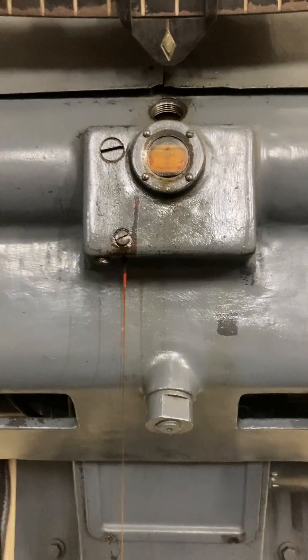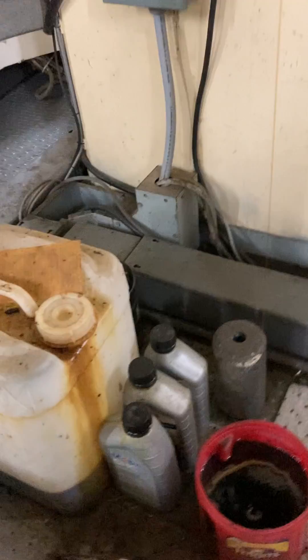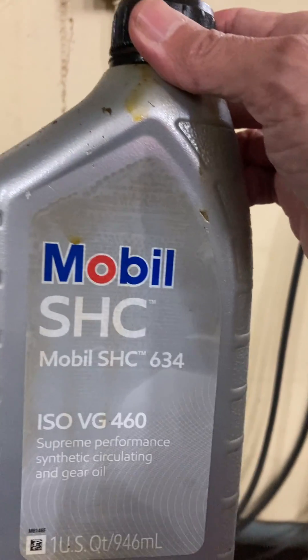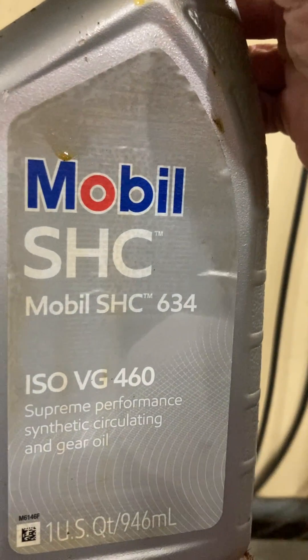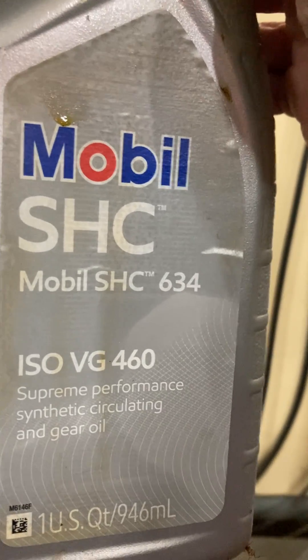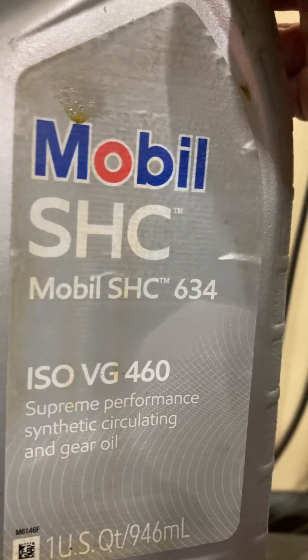It's a very viscous oil. Traditionally, worm gears are lubricated with an American Gear Manufacturer Association grade 7 or 8 oil. These are mineral oils compounded with 10% acidless beef tallow, but I'm using the vegetarian version made by Mobil — the ISO VG 460 SHC 634 supreme performance synthetic circulating and gear oil.